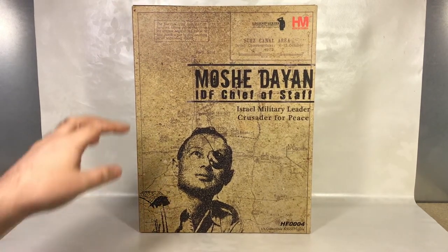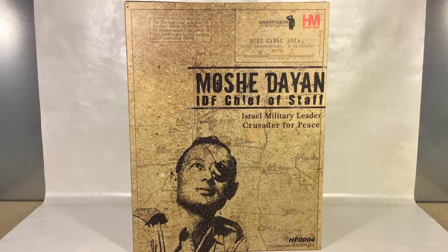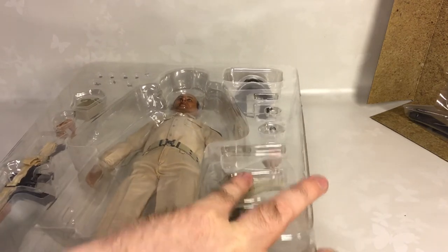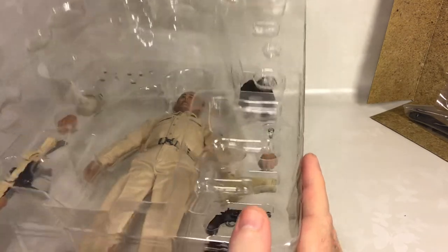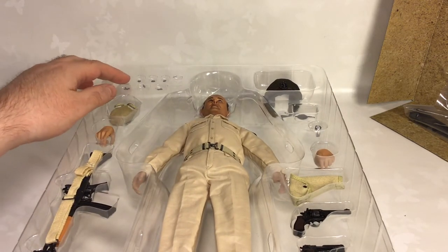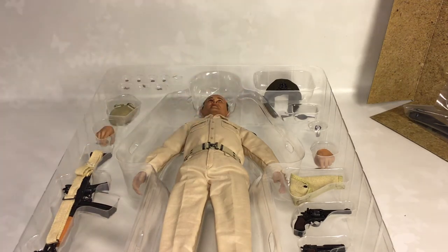Let's get on to the contents of the packaging and see what's in there. The figure comes packaged in this clamshell. I'll try to remove this cover very carefully. Here's the figure — it also comes with all the medals and stars and stuff to attach to the figure.